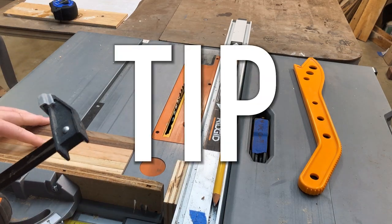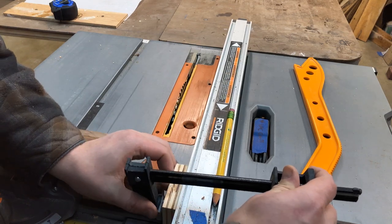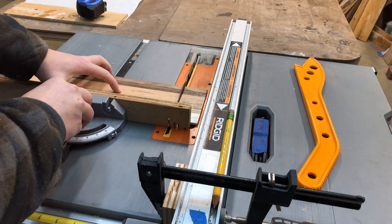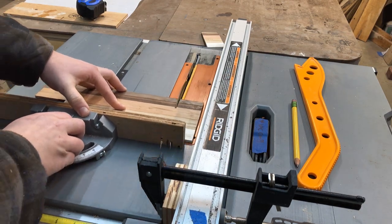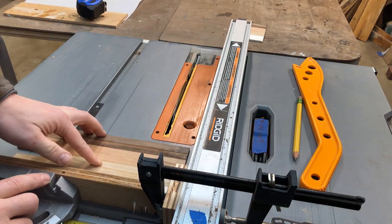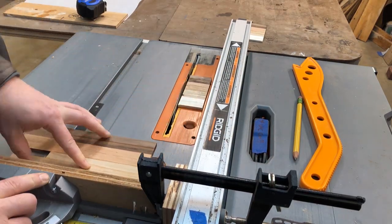Tip: by adding a spacer block to your fence, you can repeat your cuts accurately with the miter gauge without the stock touching the fence. This is very important — you need a gap between the piece you're cutting and the fence. Otherwise, the risk of binding and kickback is extremely high and extremely dangerous.